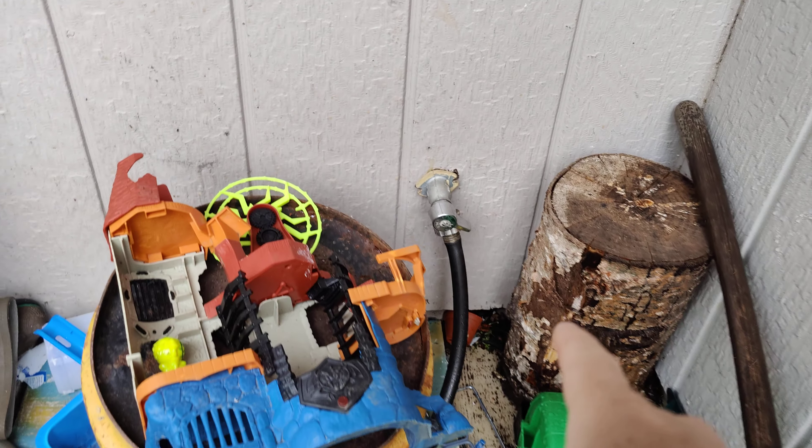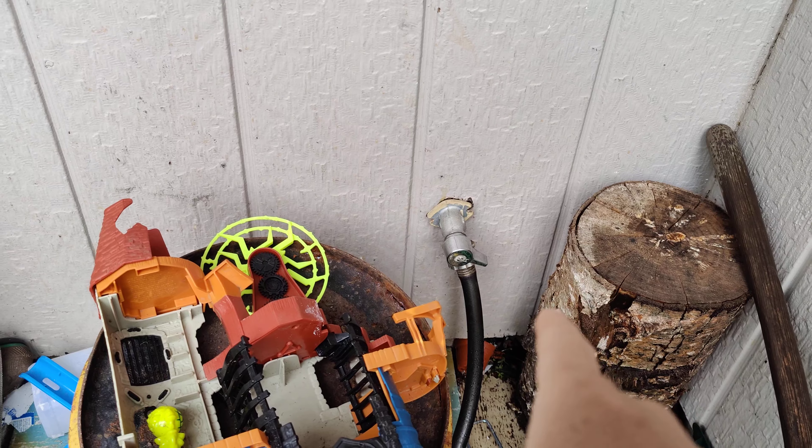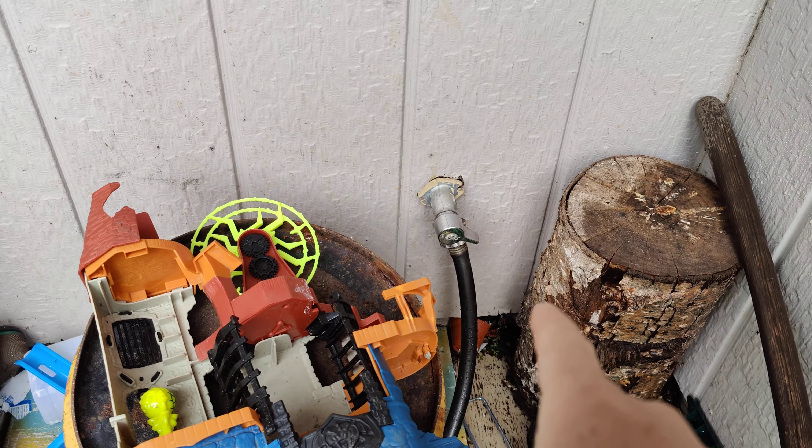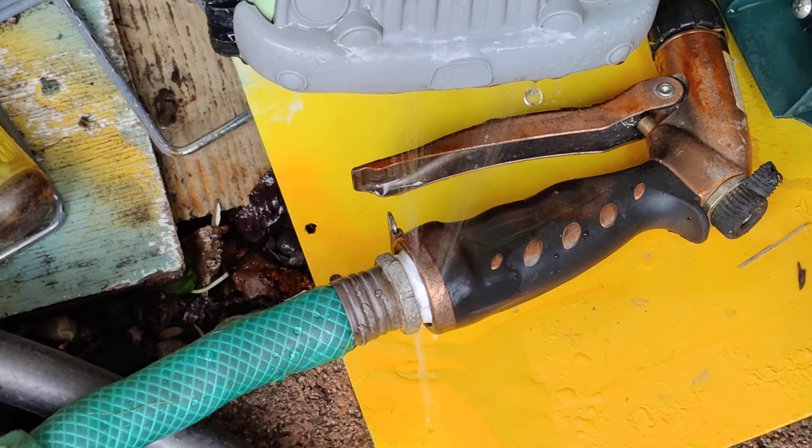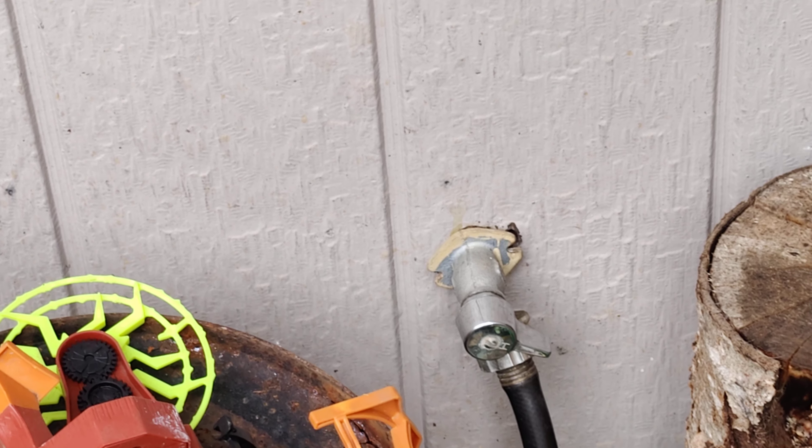It's got the wrong style shutoff valve on the hose bib here, and even when I shut it off all the way at the hose bib, it's clearly still leaking at the faucet. That's definitely a repair we need to take care of ASAP.